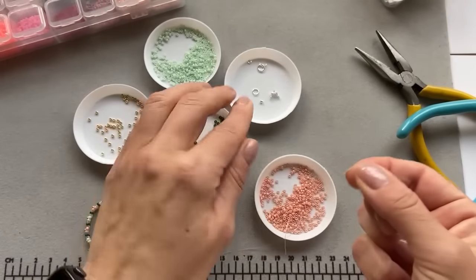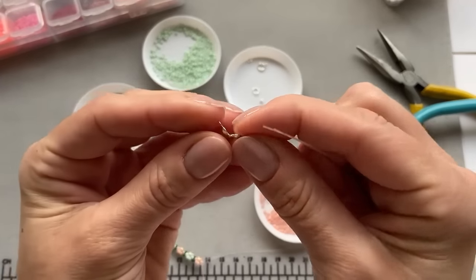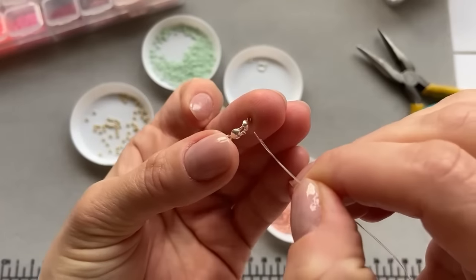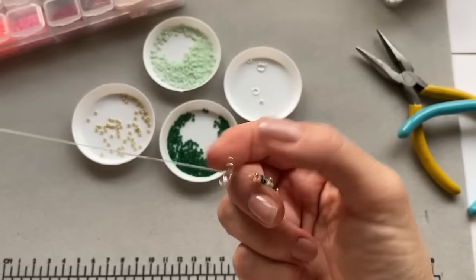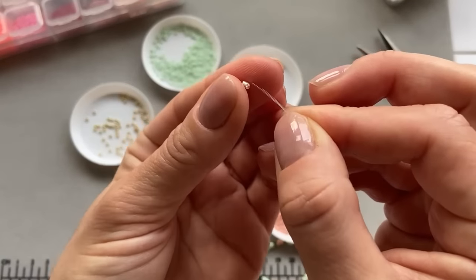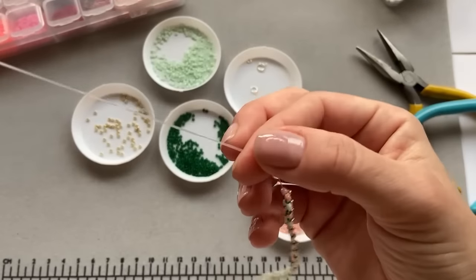To finish it up, take the crimp cover and open it so it's a bit wider. Pull the two ends of the fishing line through this side of the crimp cover and drag it down. Then take the crimp end, put both ends of the fishing line through, and drag it down.